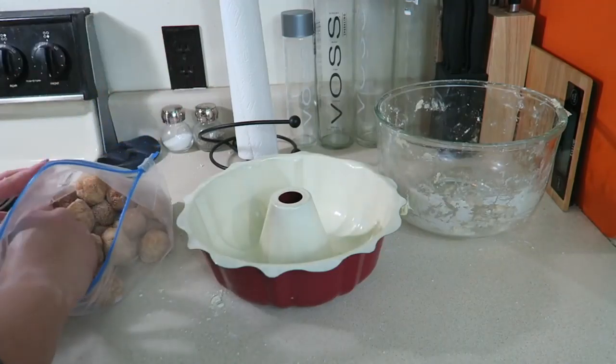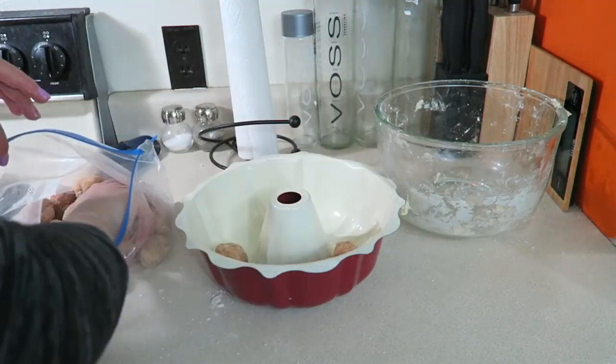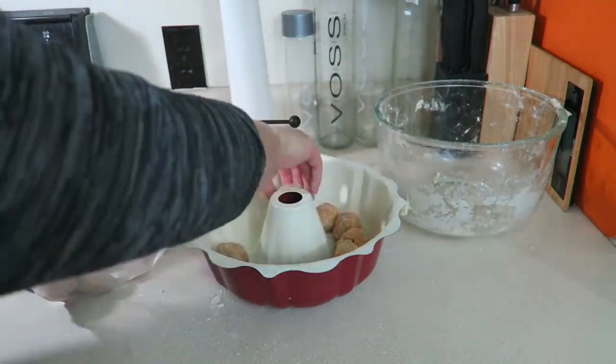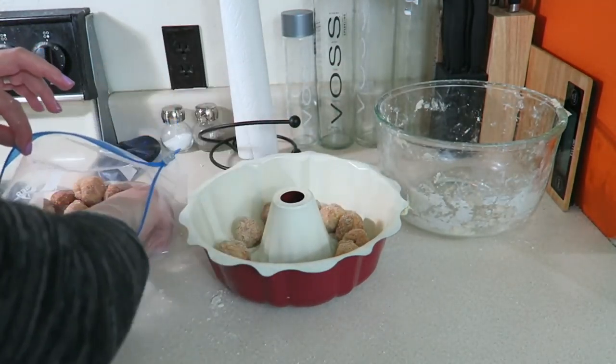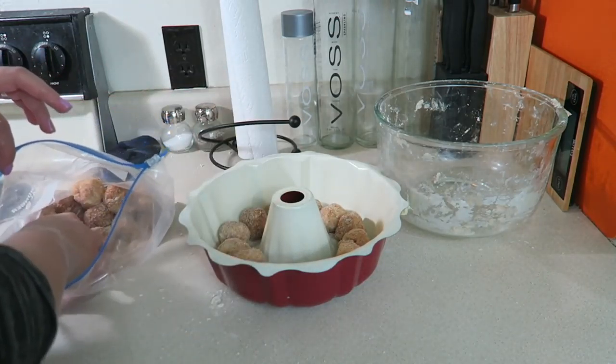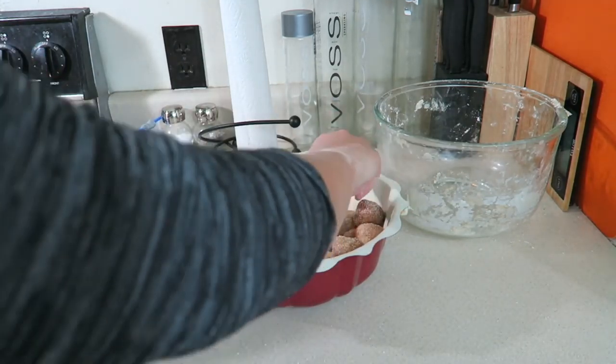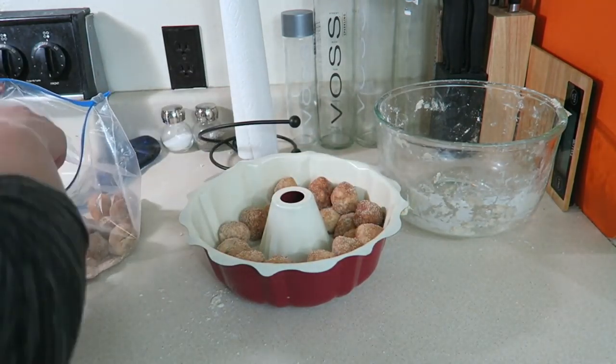Once you're satisfied with the cinnamon sugar coating, take the balls and evenly — or somewhat evenly — distribute them throughout the bundt pan. I hope I mentioned you need one of those at the beginning! Look at those; they're gonna be real good.